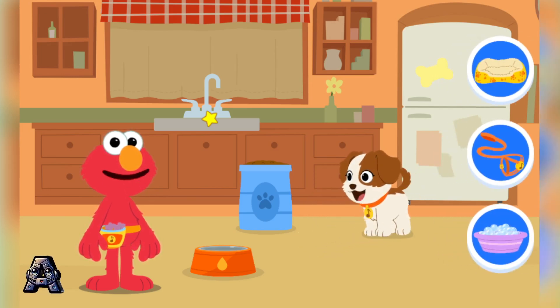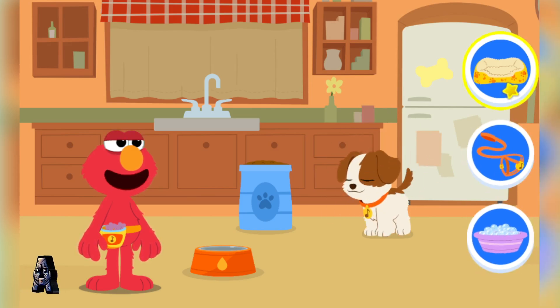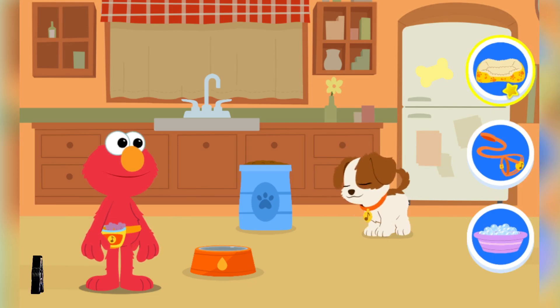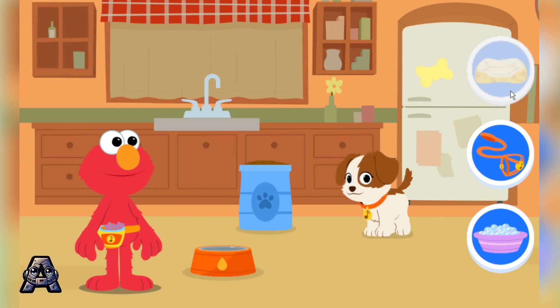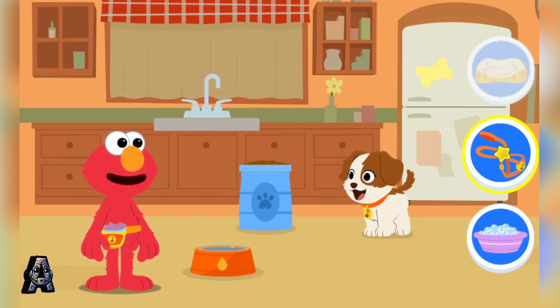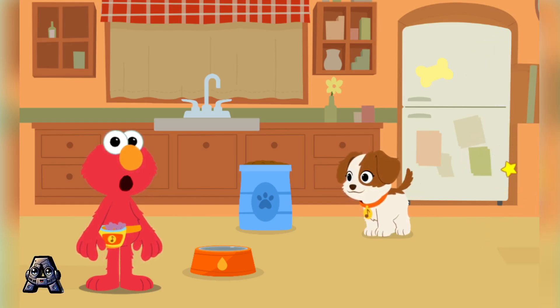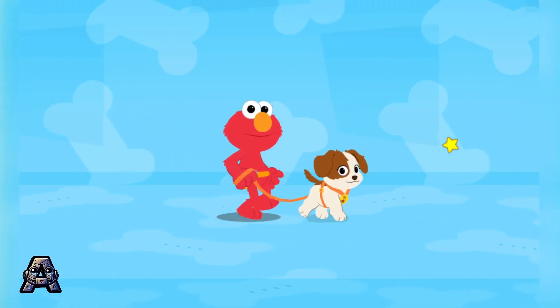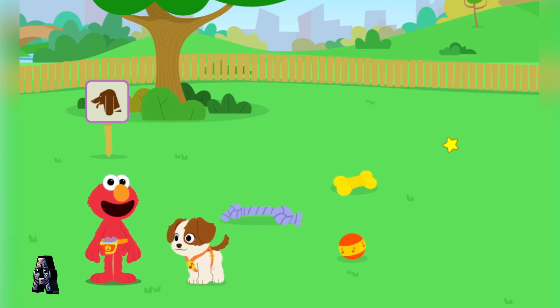What does Tango need now? To sleep or to play? See how Tango is jumping and barking and has lots of energy? To play! Let's go to the park!